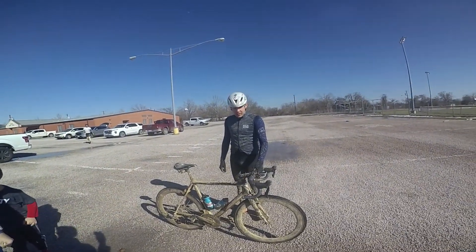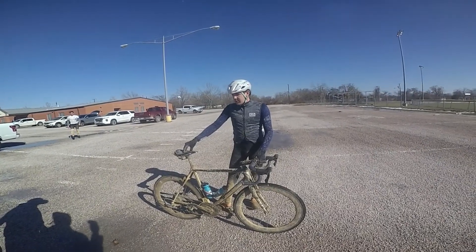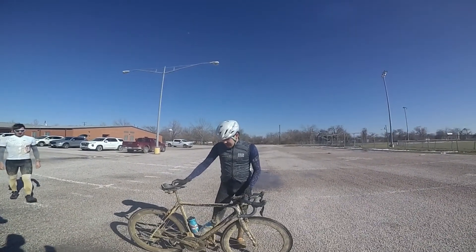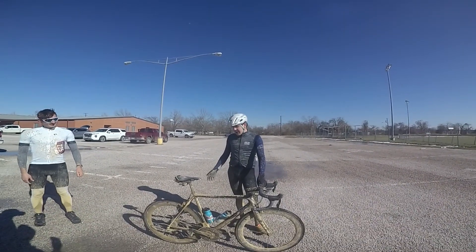Did you look at your power numbers? Were you really pushing some good numbers through that mud? It's about average probably — I think around 275. That's pretty good for a flat course, right? It was a lot but it was a good day.